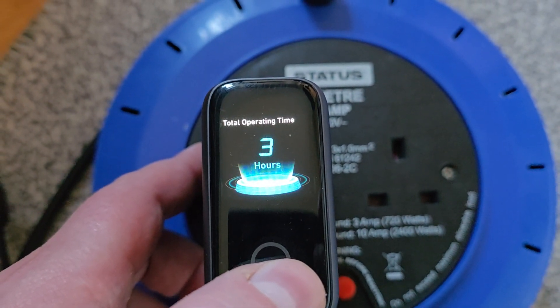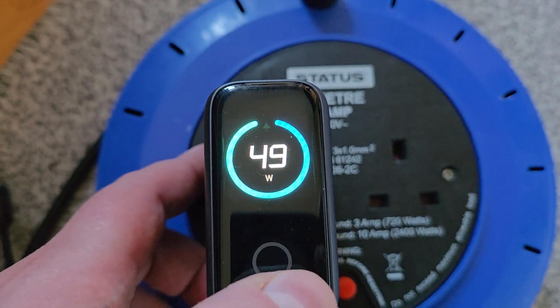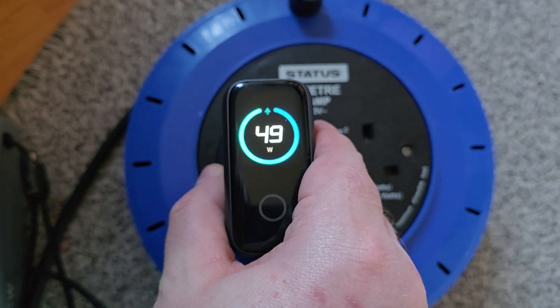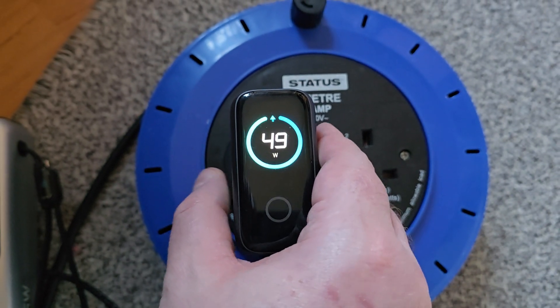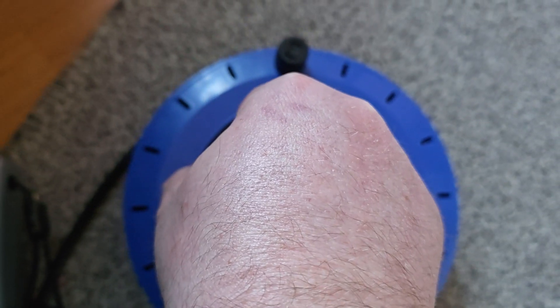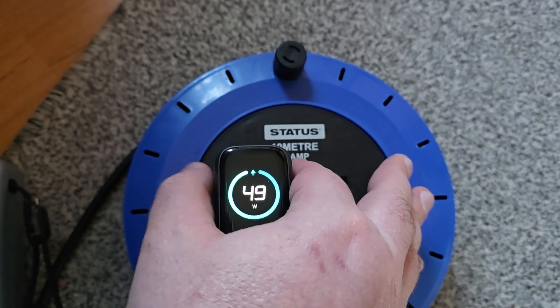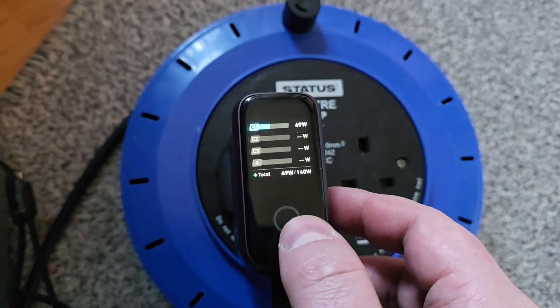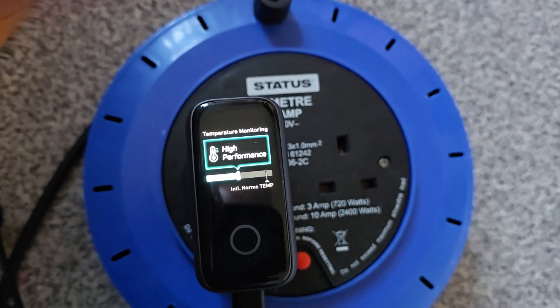Total operating time: three hours. I have to say this one is actually pretty hot, especially in the front in this area. I don't know exactly what kind of temperature it is — it just says high performance but doesn't show the exact temperature.